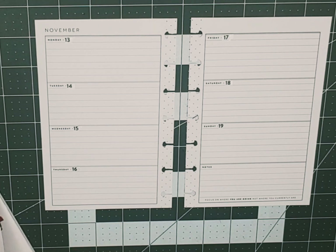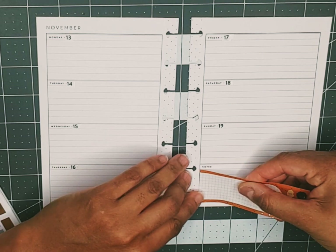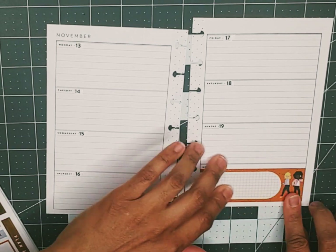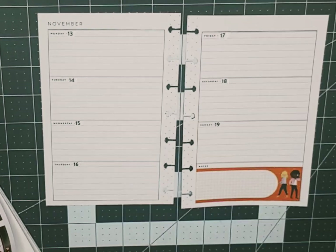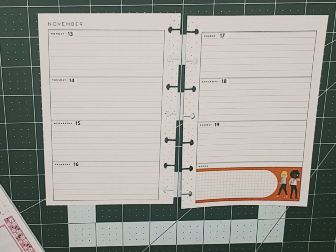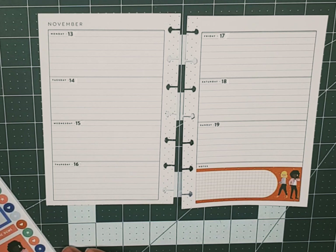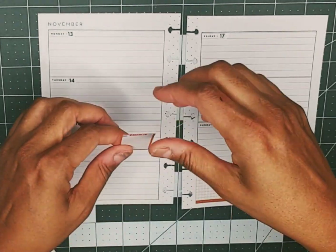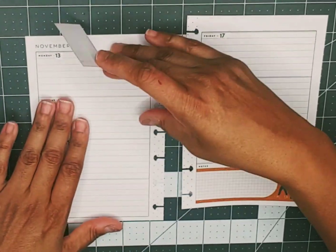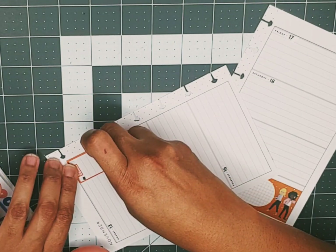Let's go ahead and get started with this cute sticker here and we're gonna place it right there like so. Then let's take this cute orange sticker that says 'Keep It Together' and we're gonna place it right here between Monday and Tuesday.